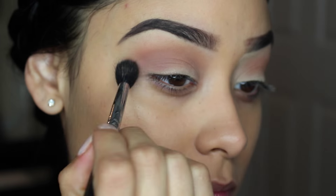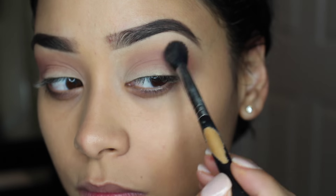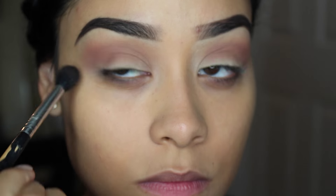Now I'm taking this color Nooner from the Naked 3 palette and I'm just applying it right on top of my crease and just blending it out.